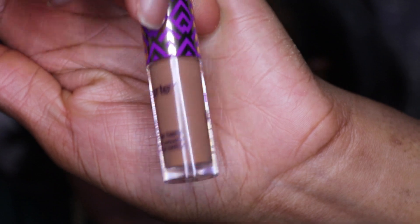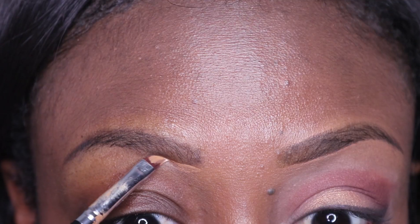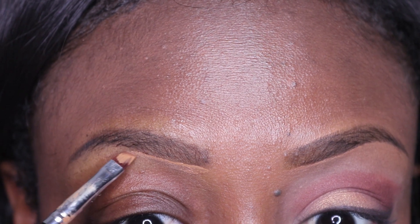Now I'm using a shade very close to my skin tone to conceal around my mouth, to try to cover up that hyperpigmentation as best as possible without appearing ashy. This NARS concealer shade is Amande — it's my favorite — and I'm just going to tidy up my brows a little bit, bottom and top.